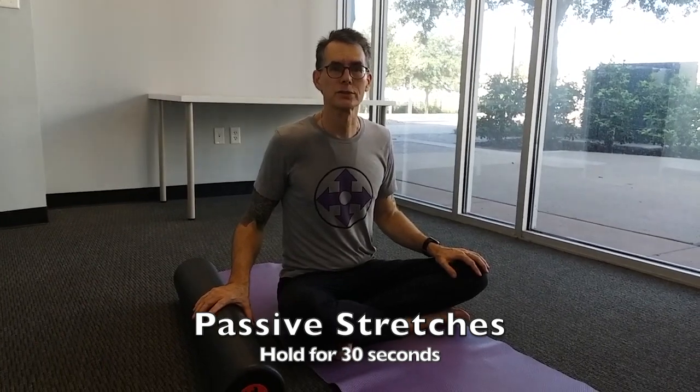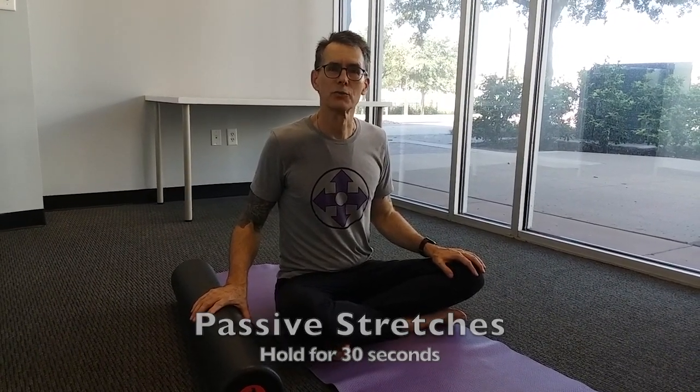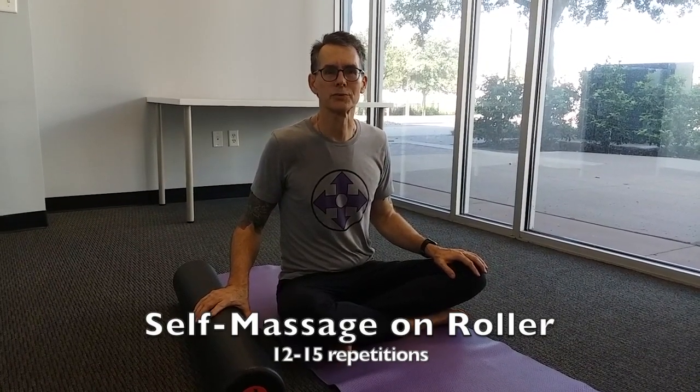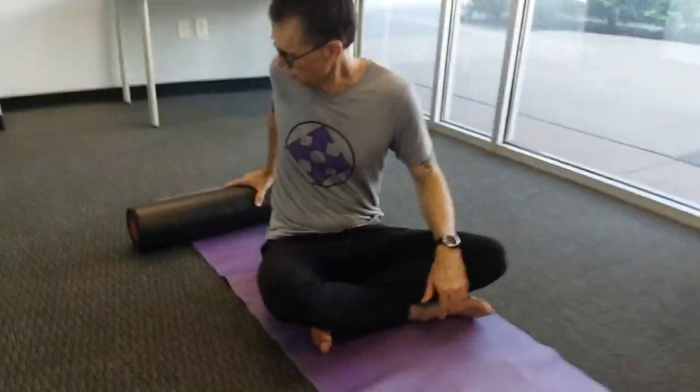For our passive stretches, we're going to be holding for 30 seconds. Active movement stretches, we'll do 10 repetitions, and for self-massage on a roller, 12 to 15 repetitions. We're going to begin with a stretch for the chest and shoulders, placing the roller behind you.